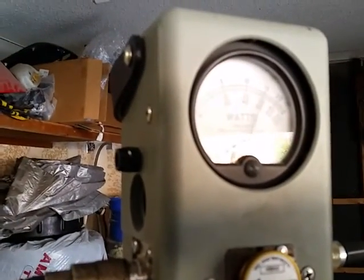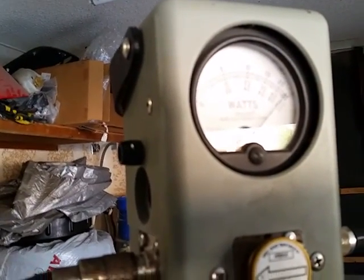Now we've got the other tube on. Go ahead and key it up. Reading about 1,250 to 1,300 watts — that's a 2,500 watt slug in there.